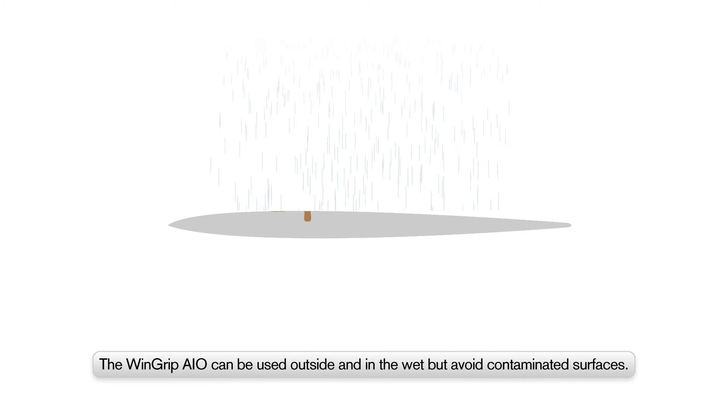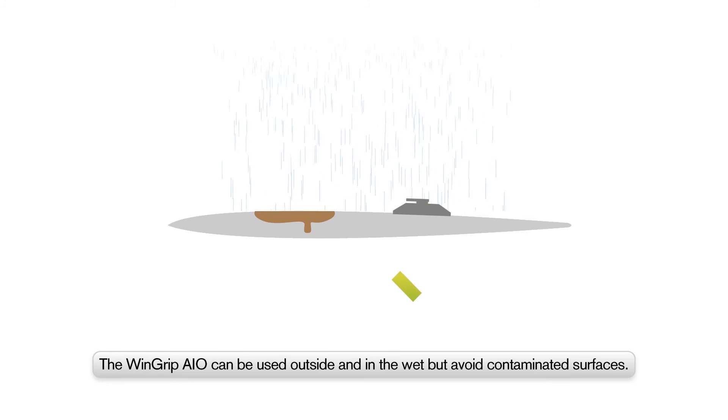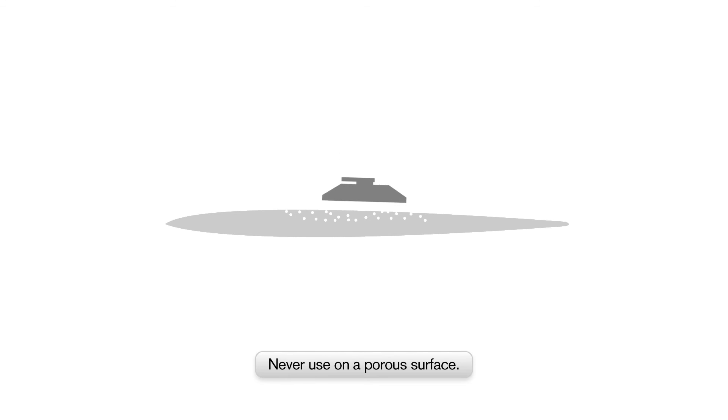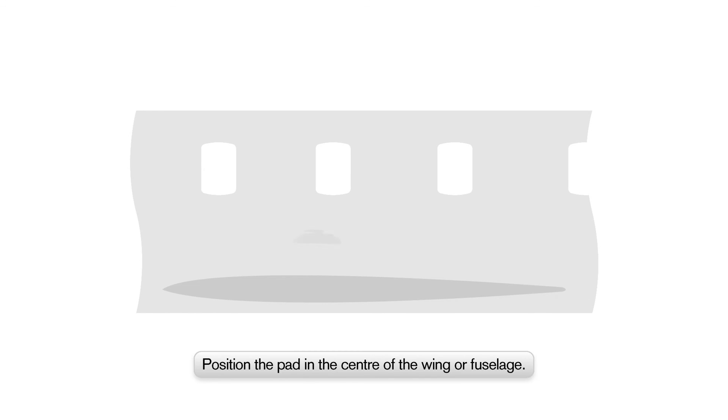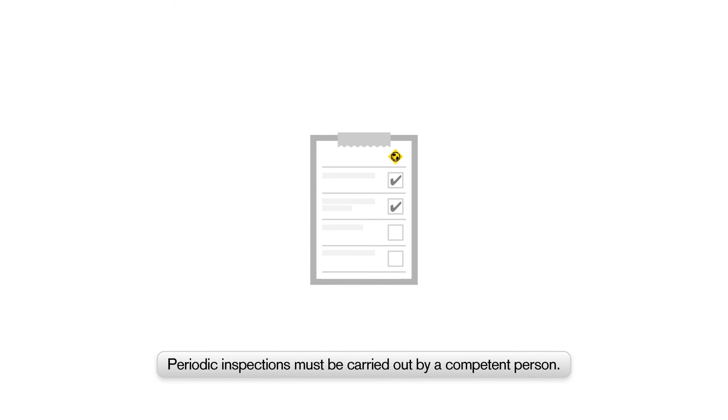The Wingrip AIO can be used outside in the rain or on wet surfaces, but do not place on contaminated surfaces. The Wingrip AIO should never be used on a porous surface. Always position the Wingrip AIO in the centre of the wing or fuselage. Wingrip AIOs can be attached to both horizontal and vertical sections of the aircraft. Periodic inspections must be carried out by a competent person in accordance with Latchway's maintenance procedures.